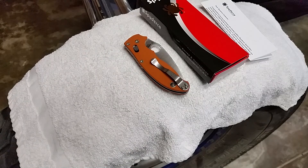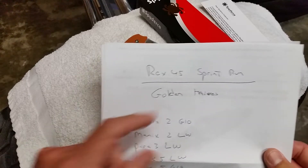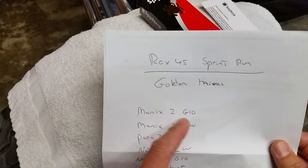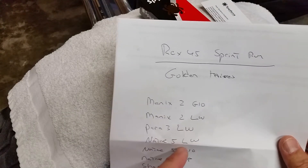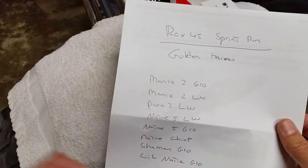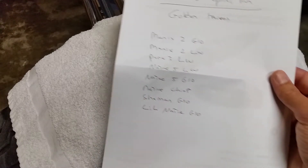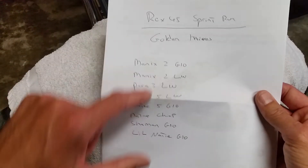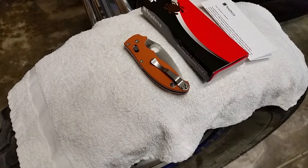Their whole family is coming out. They're going to drop the Rex 45 in all the golden knives. So obviously this is the first one — the Manix 2 G10, the Manix 2 Lightweight, the Para 3 Lightweight, the Native 5 Lightweight, the Native 5 G10, the Chief, the Shaman, and the Little Native — there isn't a lightweight version of that yet, so the Little Native G10. All these are going to be coming out with Rex 45 blades and the burnt orange scales.